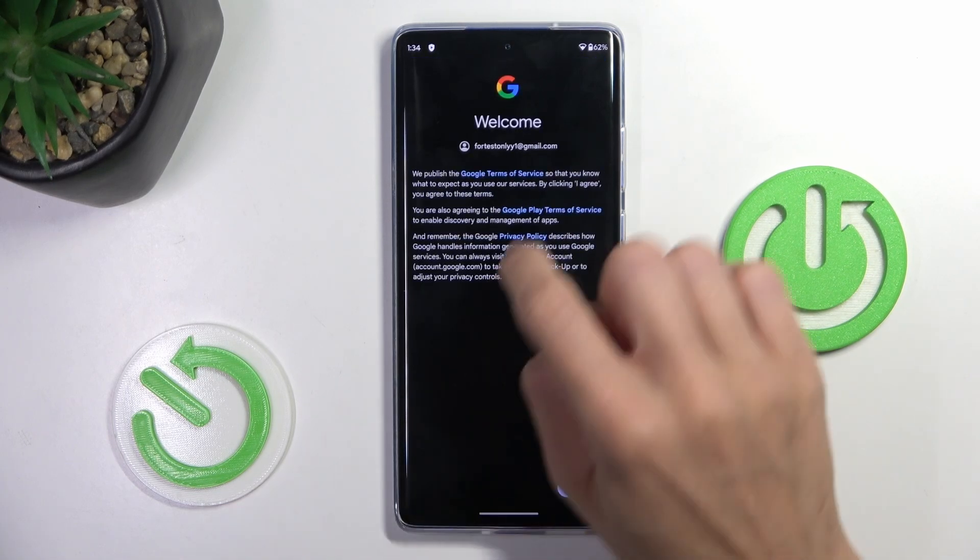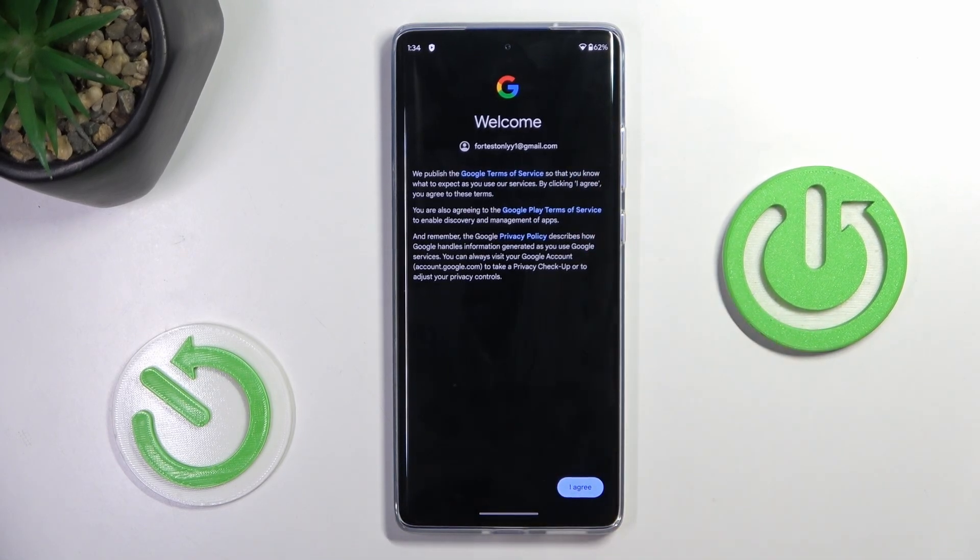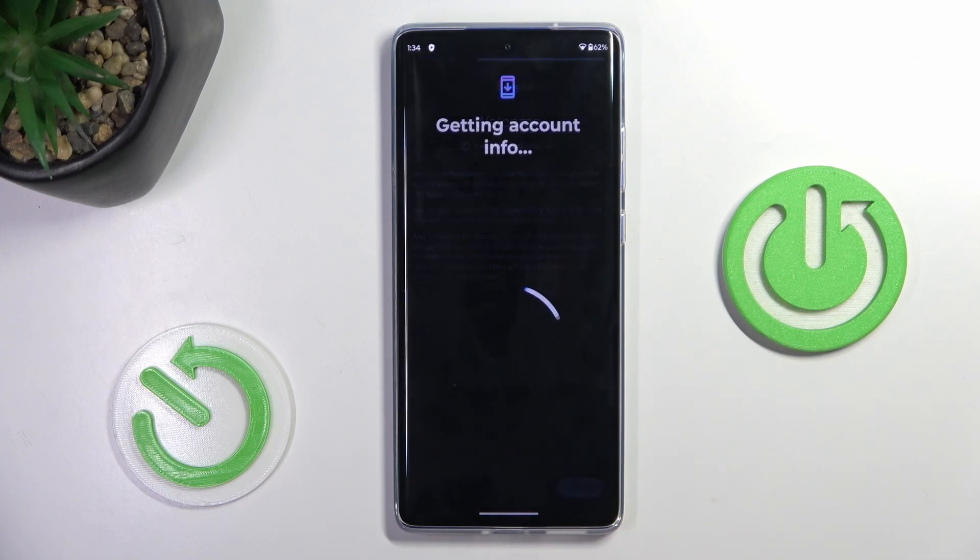Here you've got Google Terms of Service. Take a look if you want to. And then, if you agree with everything — Terms of Service, Google Play Terms of Service, and Privacy Policy — mark I Agree.